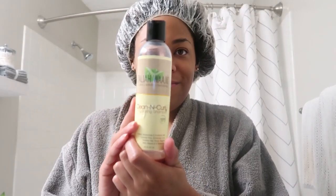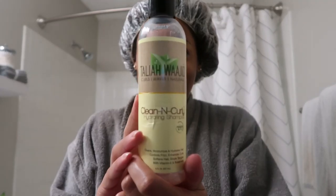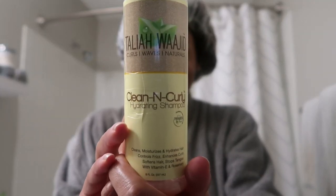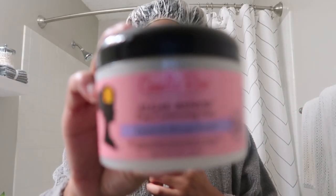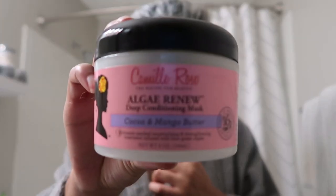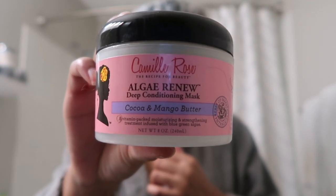I've already gone in with the Taliyah Wajid clean and curly hydrating shampoo. What I have under this cap right now is the Camille Rose Algae Renew deep conditioning mask.